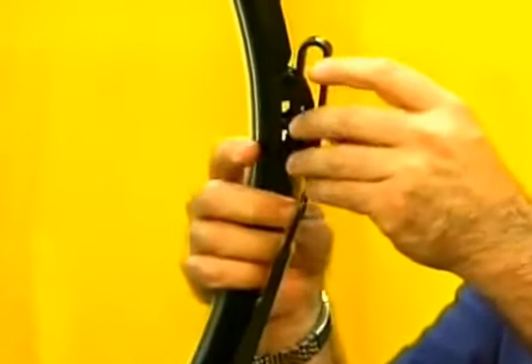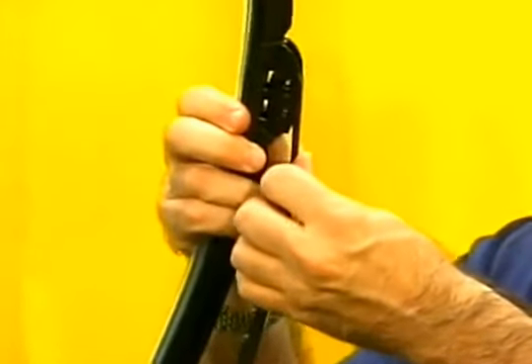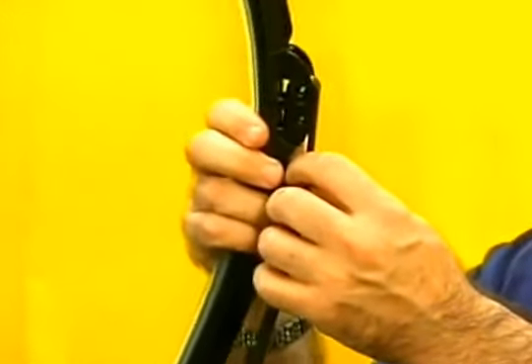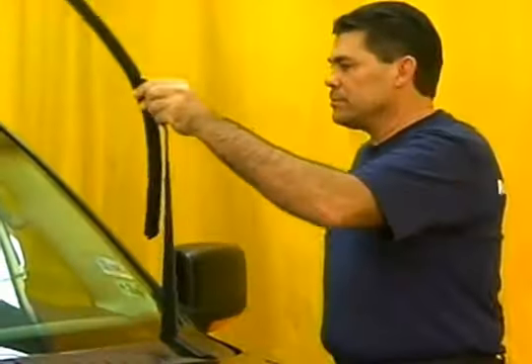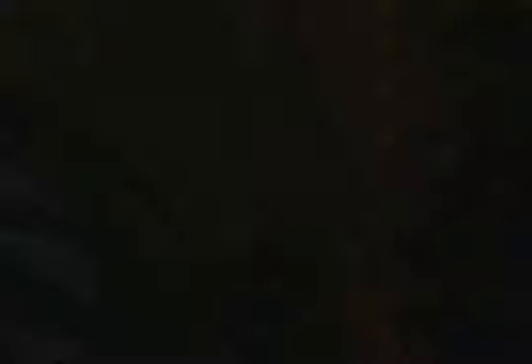Slide the blade over the J-hook, then back up onto the J. Tug downward to make sure it's locked in place and secure on the adapter. Congratulations — you've successfully installed a large J-hook.